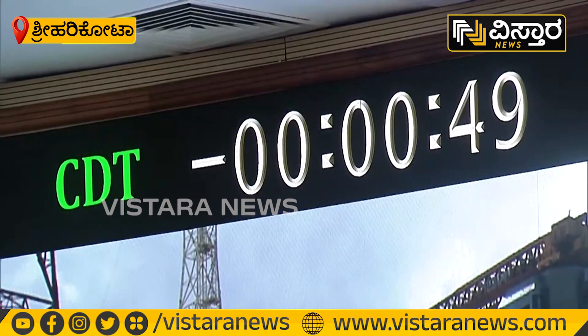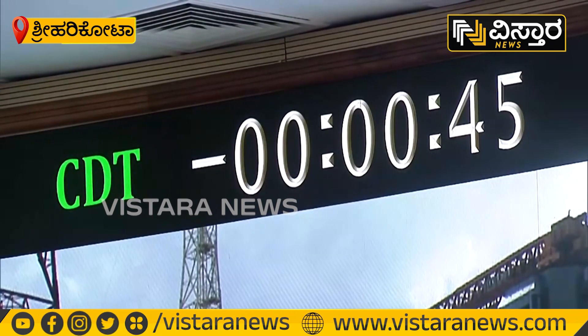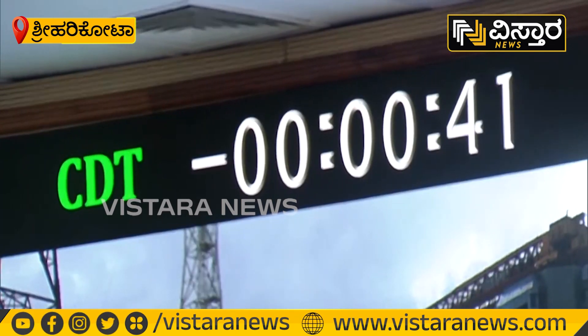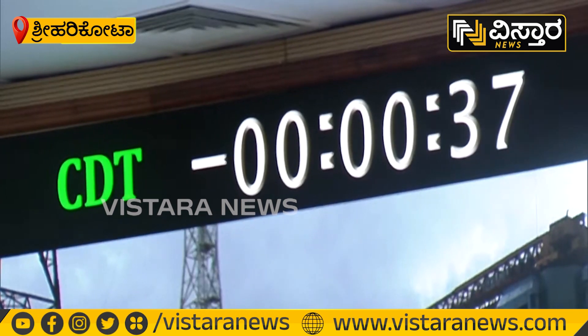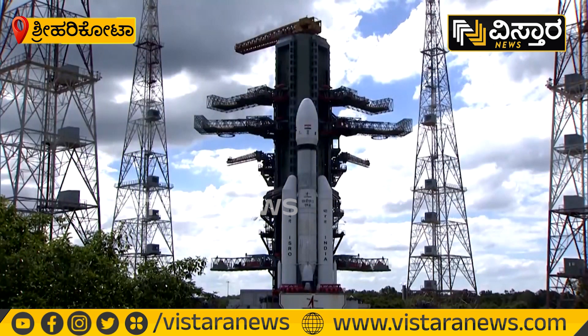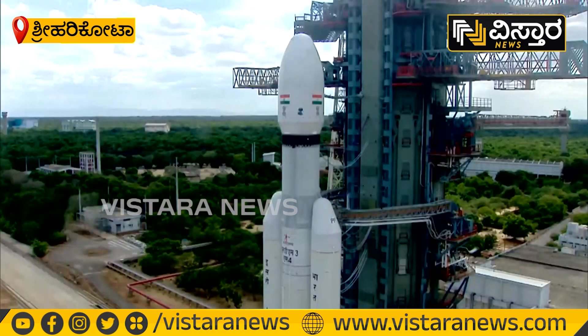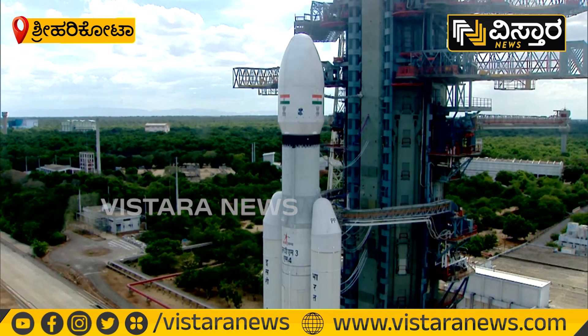Minus 50 seconds. All sequences armed, stays ready. Minus 45 seconds. Minus 40 seconds. L110 VHBP open, Sumo V79 open. Minus 30 seconds. Real-time programs activated. Minus 25 seconds. L110 VHBP open. Minus 20 seconds.